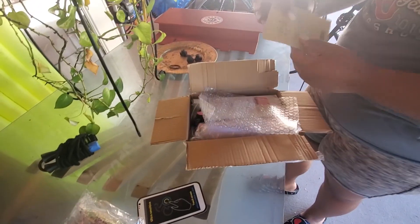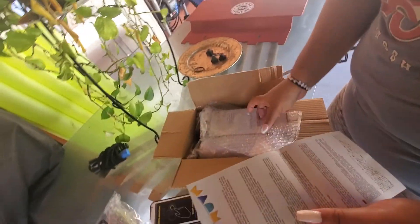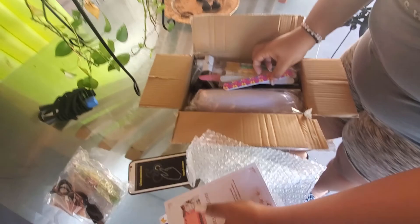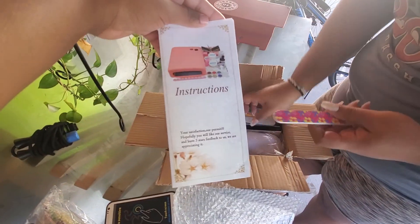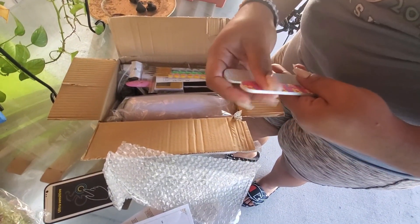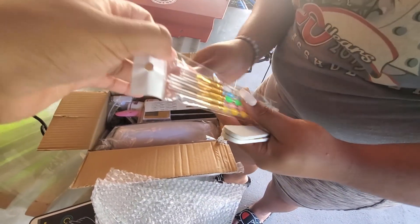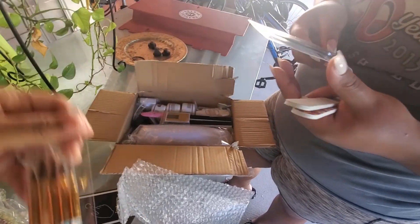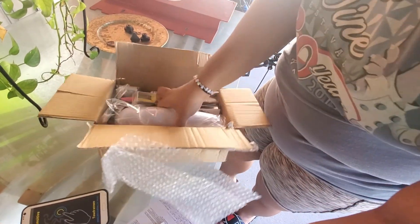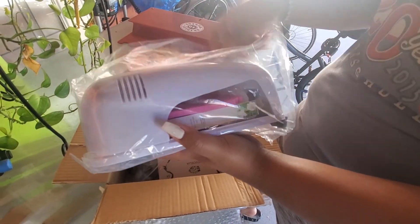You said you already saw reviews on it, so that means it probably was nice. Let me get this booklet and get some files — they're not that great, but you got it from Wish. And then I got some brushes I can use for acrylic, and some tweezers — these actually look really nice.